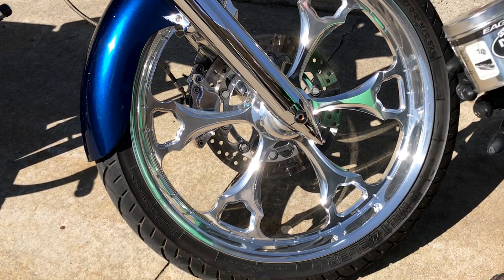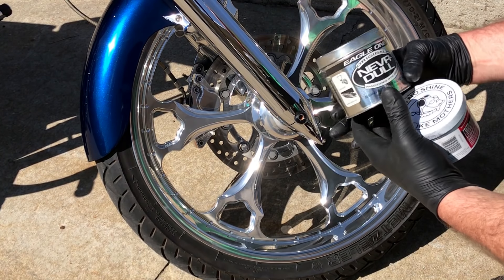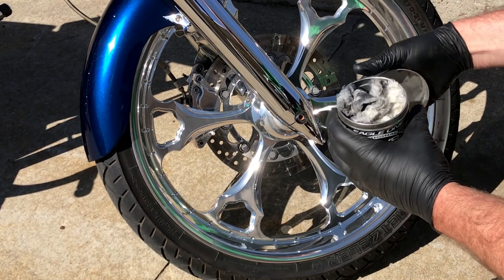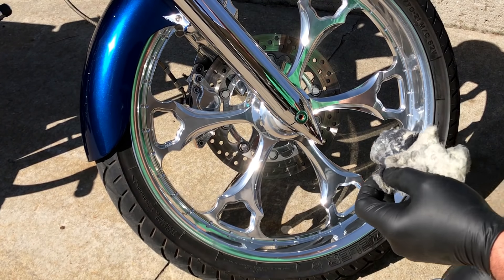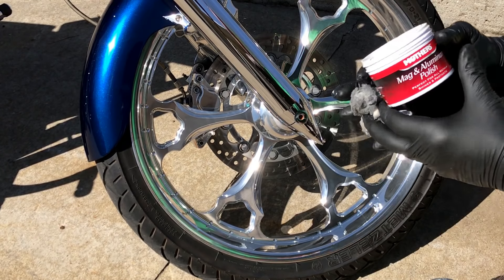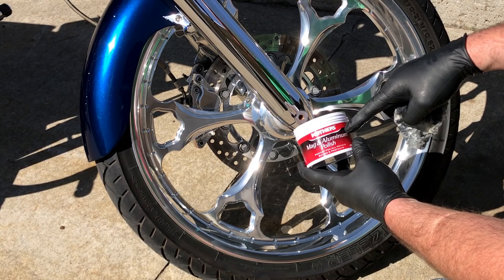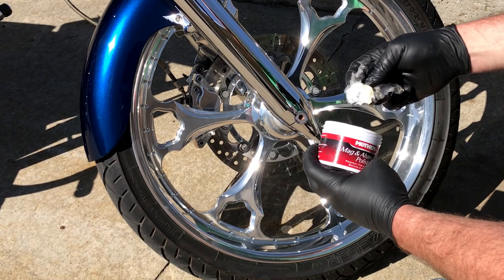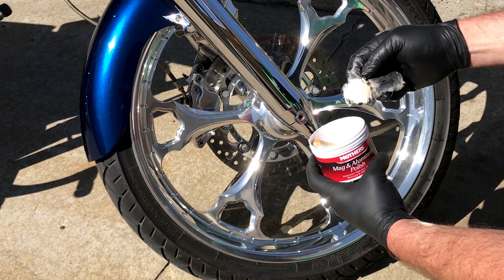The first one is Eagle One Original Never Dull wadding polish. Take a piece of that out. The other secret is Mother's Mag and Aluminum Polish. You use a little bit of this on that and it goes a long way — you don't need much.